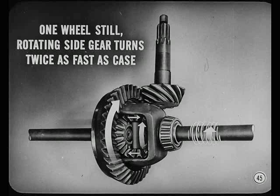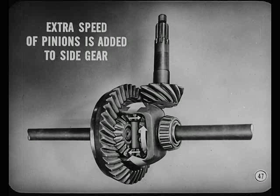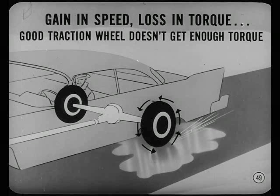When one wheel stands still, the rotating side gear turns twice as fast as the differential case. With one wheel still, the pinions have to turn on their shaft. Since they're in mesh with the side gears, they just run around the stationary gear. The side gear on the spinning axle turns faster because the pinions are turning on their shaft — the extra speed of the pinions is added to the side gear in addition to the speed of the case. When one wheel stands still, the free axle of the wheel with no traction turns exactly twice as fast as it would when both wheels have the same traction.